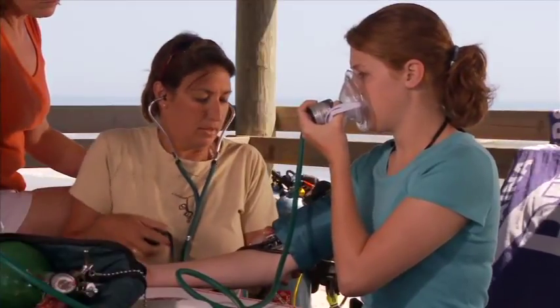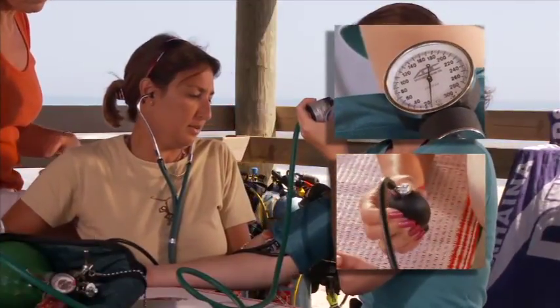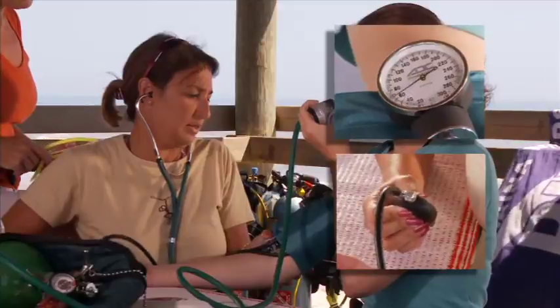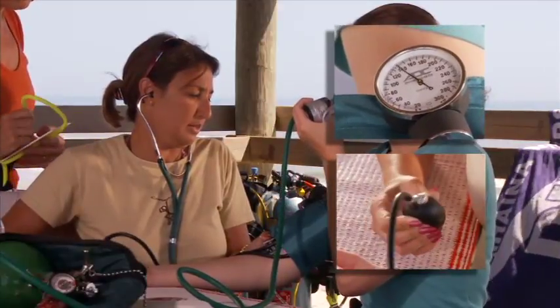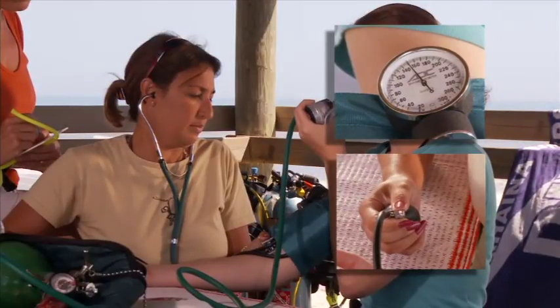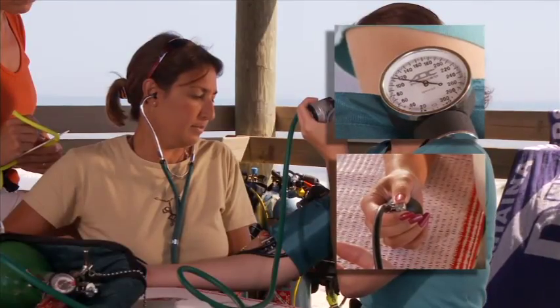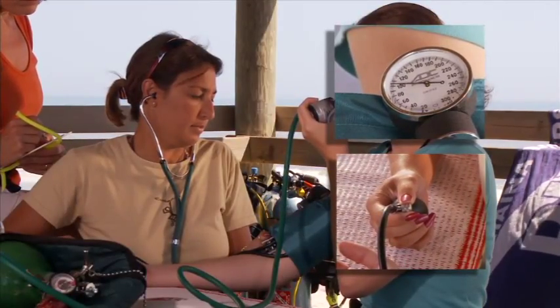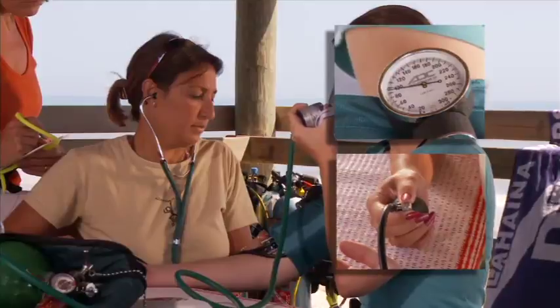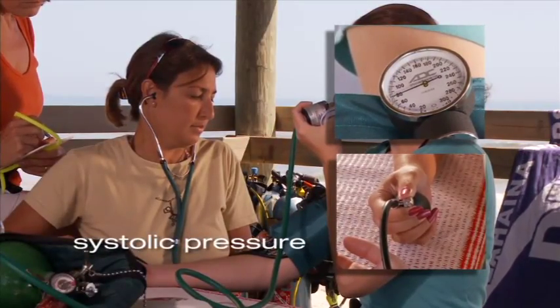Listen through the stethoscope while you inflate the blood pressure cuff, and continue 30 points past where you can no longer hear the brachial pulse. Deflate the cuff slowly, about two points per second, as you watch the pressure drop in the gauge. As soon as you hear two or more consecutive beats through the stethoscope, record the pressure. This is the systolic pressure.